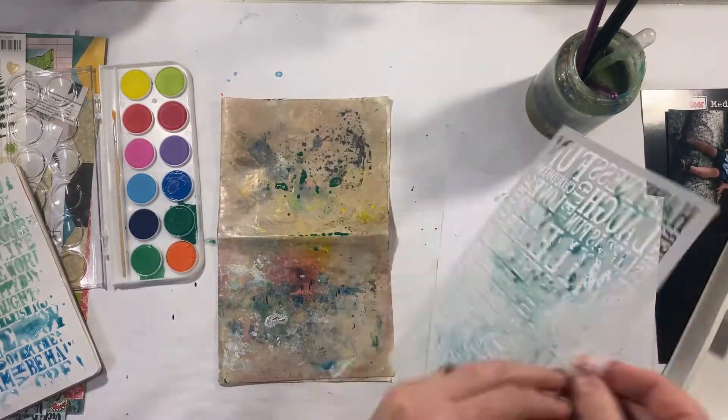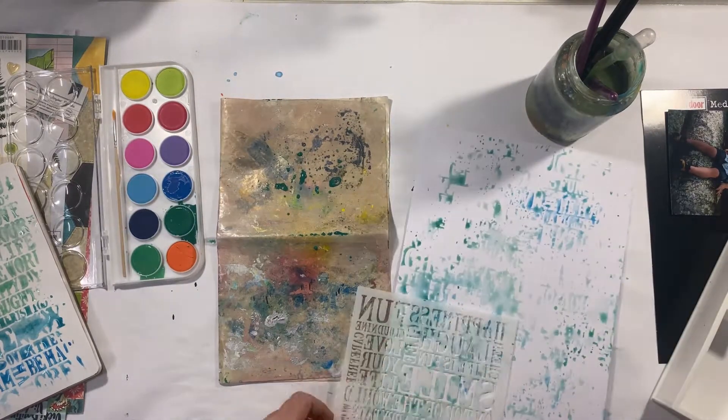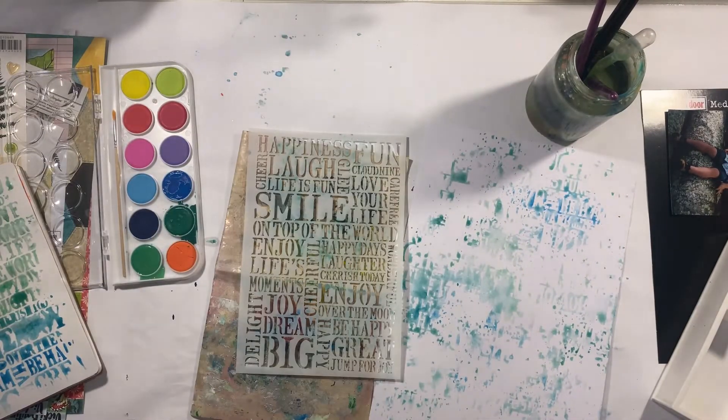Now in this case, as you can see, because the stencil is flipped over you lose the words — you can't actually see any of them — but you do get this really interesting lettered texture in the background.